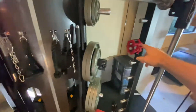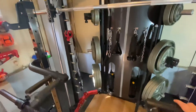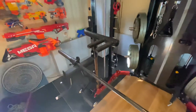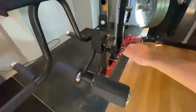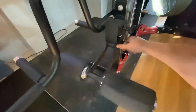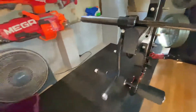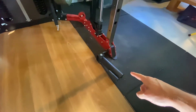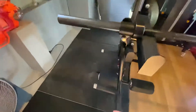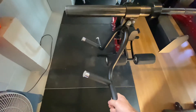It comes with a pair of collars and a lat pulldown leg holder, which clips into the J-hooks that come with the machine — a nice little feature if you do lat pulldowns. And then we have the landmine attachment on the front, which pairs with this T-bar row handle.